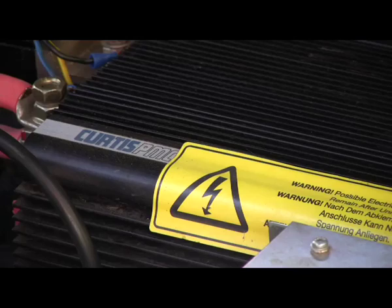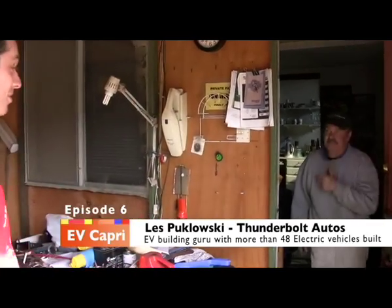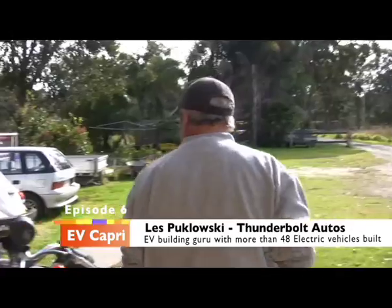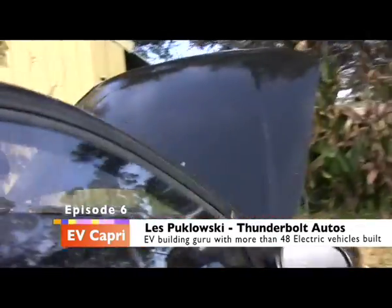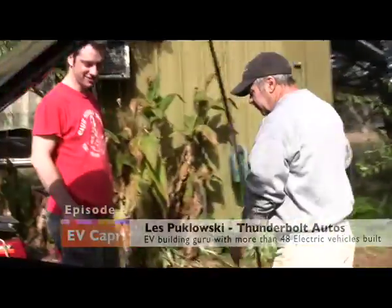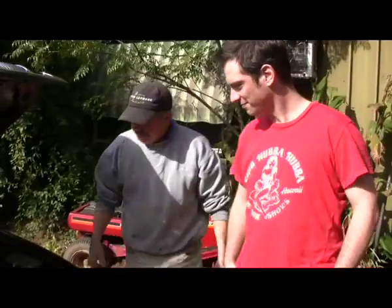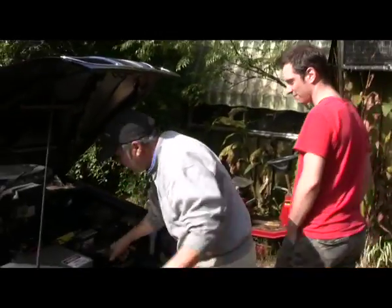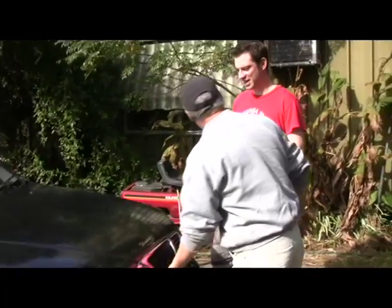Got the Curtis controller. It's not me showing everyone how to build them - it's you showing me showing everyone how to build them. Les always gives it a charge before it goes out - just tops it up. She's ready to go. Pretty easy.